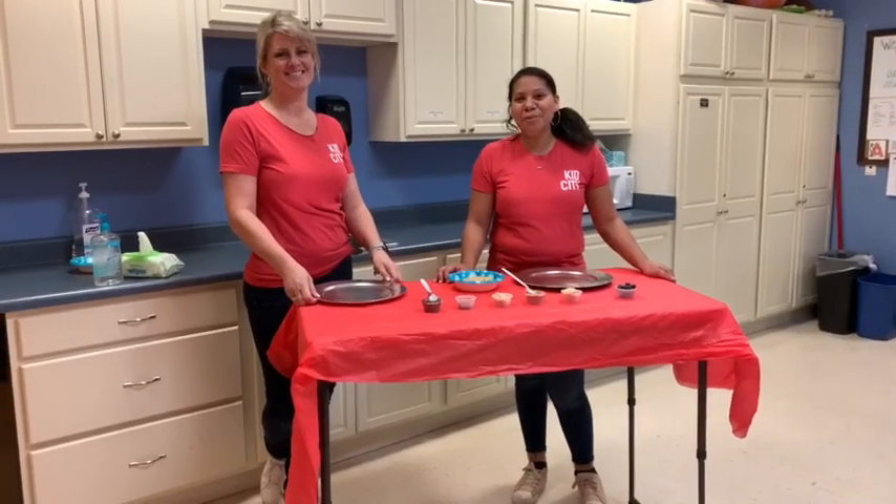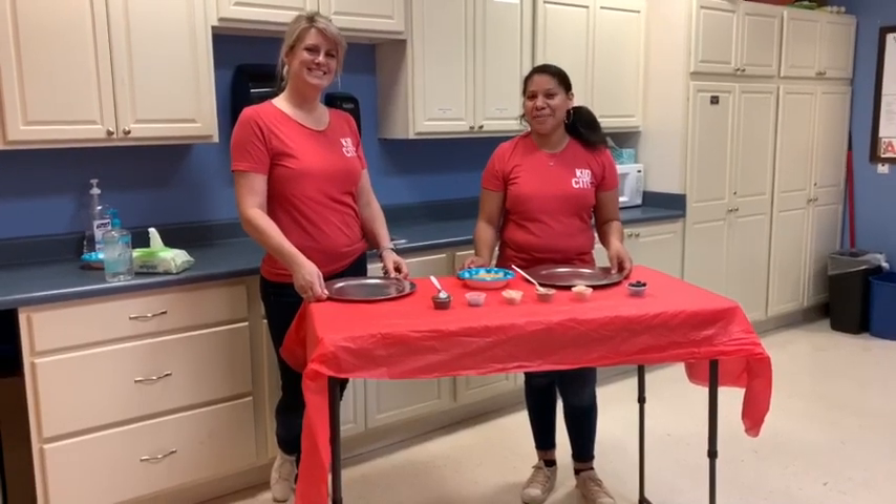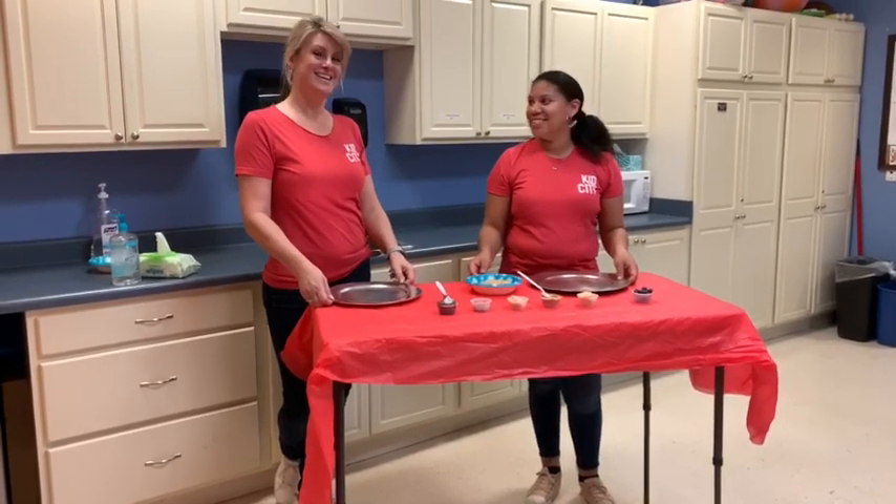Hi, this is Snack Time with Miss Stacy from Kids City, and this is Miss Terry. We're gonna be teaching her how to make teddy bears today. You guys ready to get started? I'm ready.